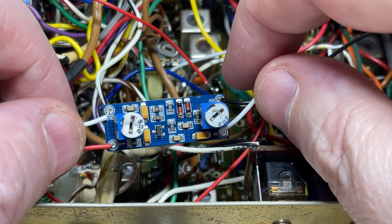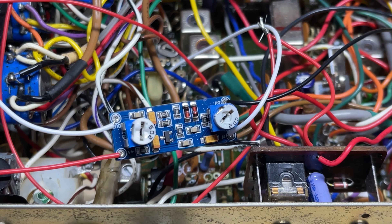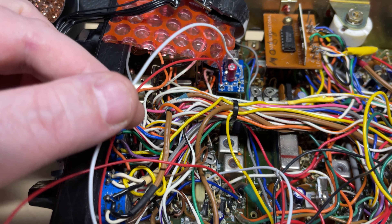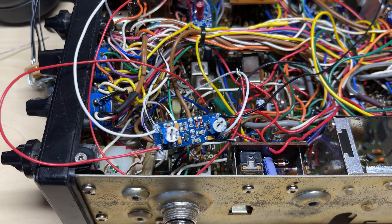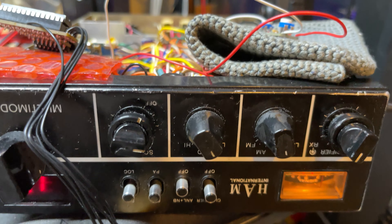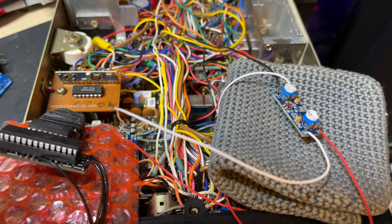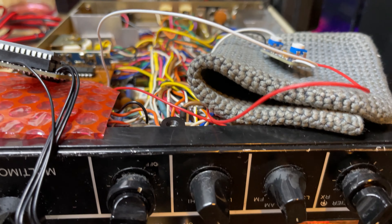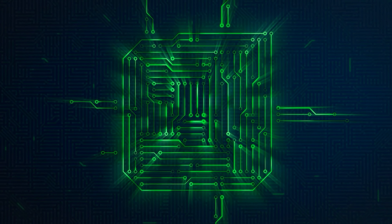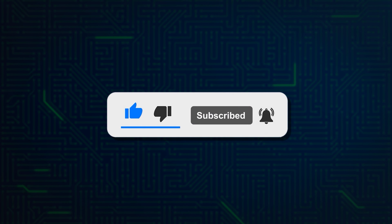I think the results from that experiment were good. The next thing I want to have a play with is this speech processor module that I found a circuit for on the internet. We'll have another video about that speech processor unit. If you like this video don't forget to like and subscribe. Thanks for watching — we'll see you in the next episode.